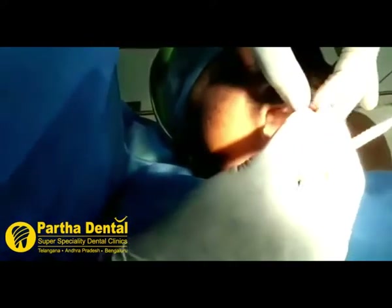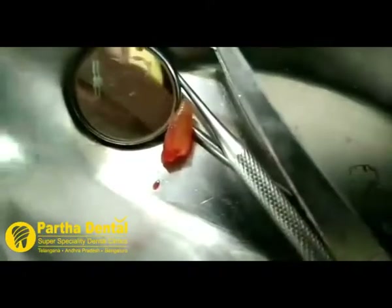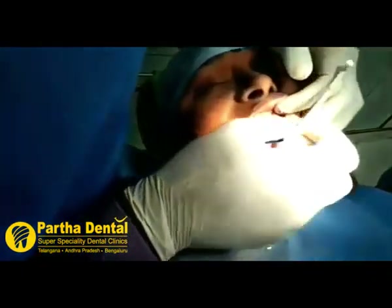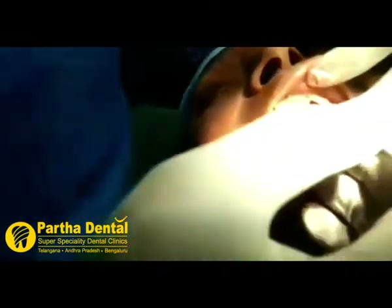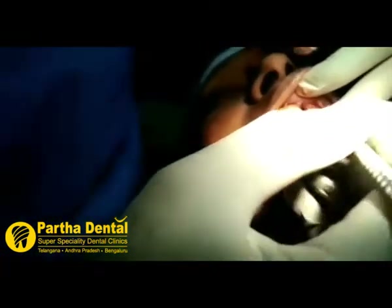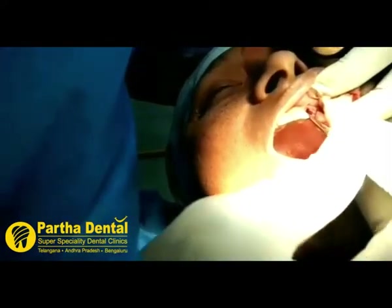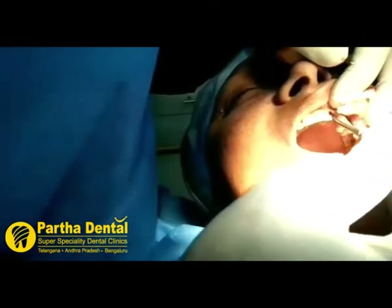So we have extracted the tooth here, see the socket — very clear. So now I am going to do the basin reel, so that it fits into the socket nicely. So let us start that.